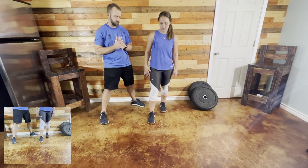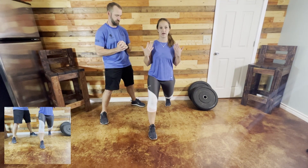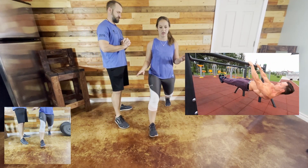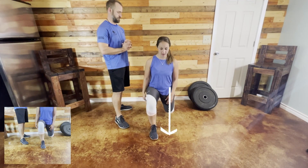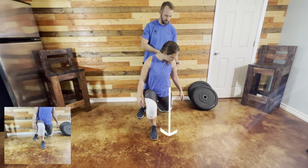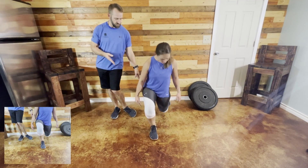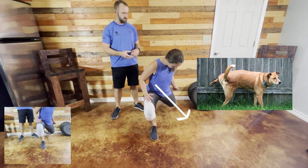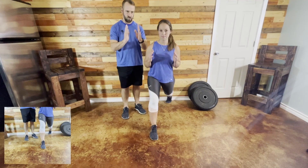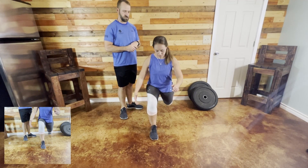When you lunge, keeping everything stacked up and activating your core — that should be a given for everything you do. Look at where my knee is: I'm going straight down. And also while she's down there, look at the back leg — that knee should be straight up and down, that foot straight up and down. Some people let that foot collapse in back there. We want a strong core — you're not bow-legged, you're strong-legged.